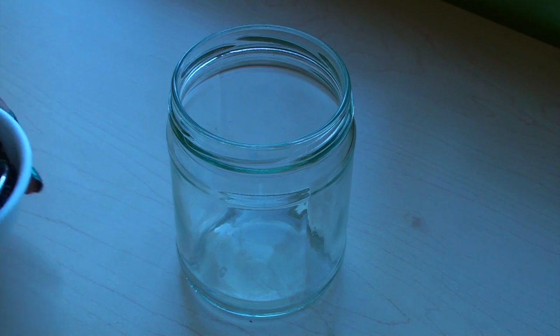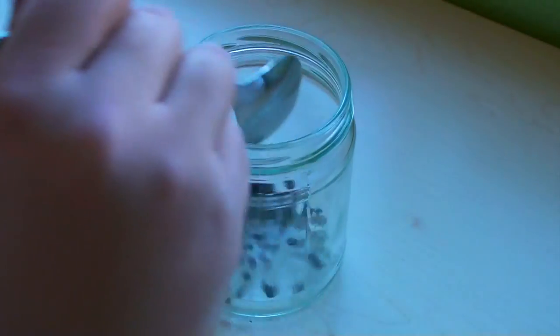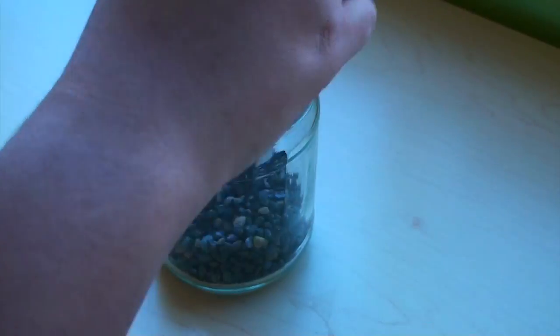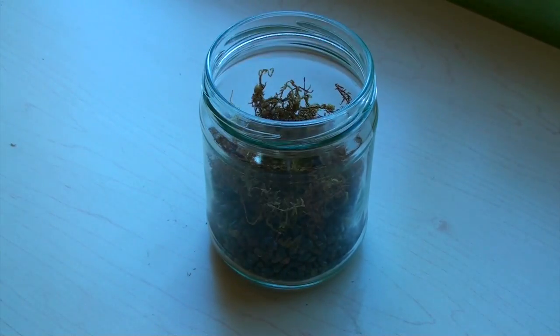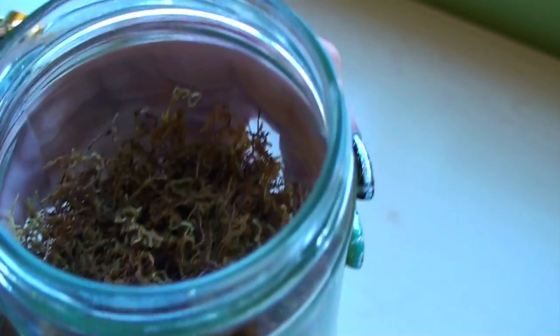Start off with your clean jar and add some pebbles to create the first layer. For the second layer, you want to add the moss. Be sure to use your spoon to really pack it in there so it shows up after you put the next layer.